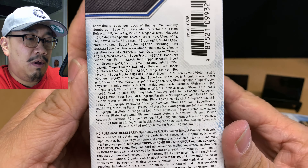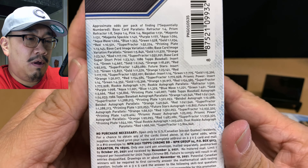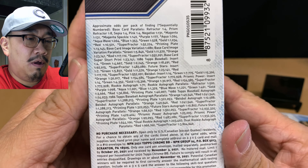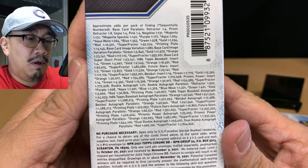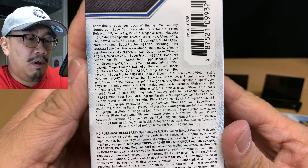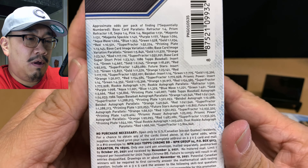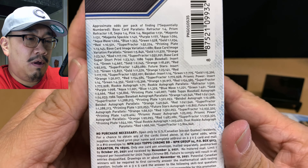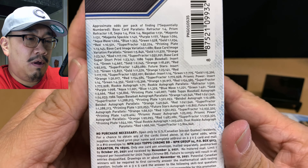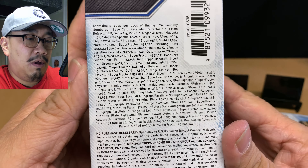Oh my gosh — I got a redemption! I've never pulled a redemption card before. This is blaster box number 17 and Topps Chrome has been amazing. Oh my gosh, I'm so happy! My kids are like, what's that noise? We've also got a Vlad for the PC, a prism refractor of Matt Olson, and behind them all — holy cow — Joseph Adell. This box has been so good!